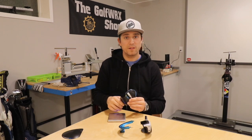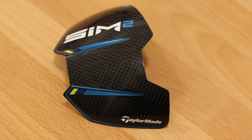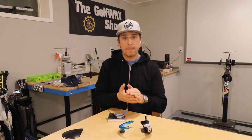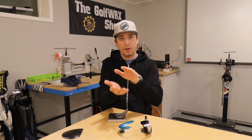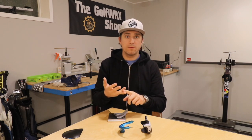Next up we have something totally new with the Sim 2: the carbon composite sole panel. The crown is six layers, the sole is nine layers, and this piece only weighs 12 grams. When you add these two together, you're talking just around 10 percent of the driver head's overall total mass in the top and bottom — two of the largest surface areas of this driver. That means the other 90 percent can be positioned around the club head to create low spin performance and stability, so when you miss around the club face your drives still go longer and straighter.